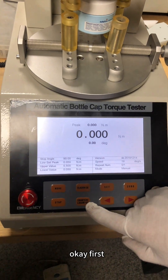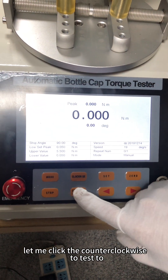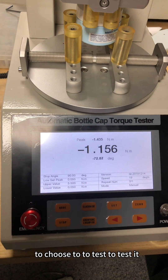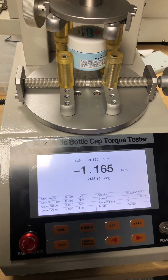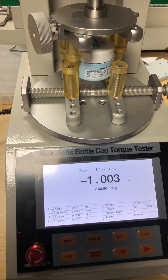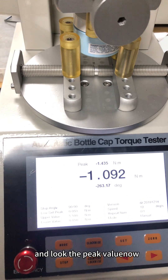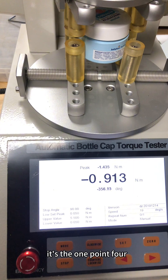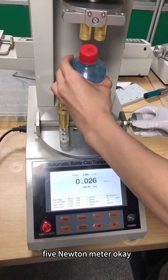Okay, first let me click counter-clockwise to test it. And look — the peak model now is 1.435 Newton-meter.